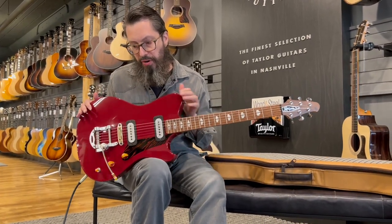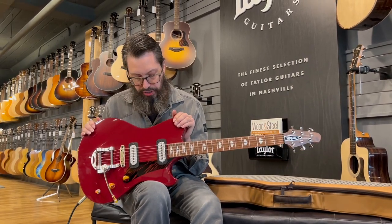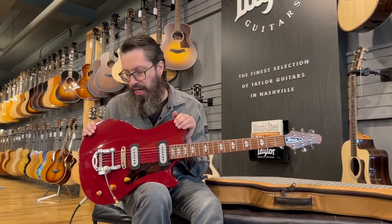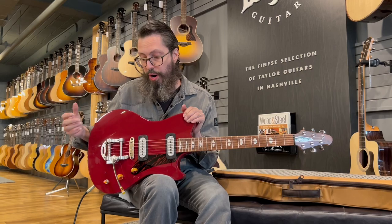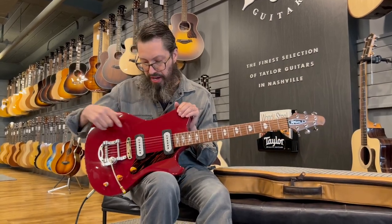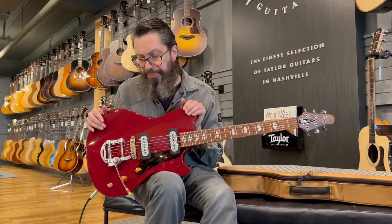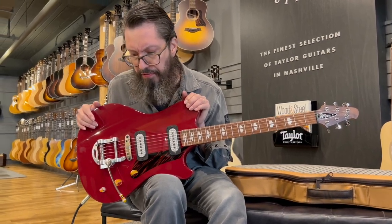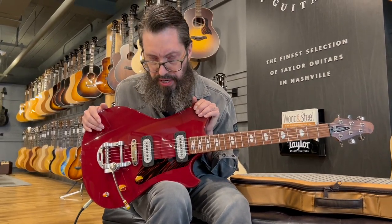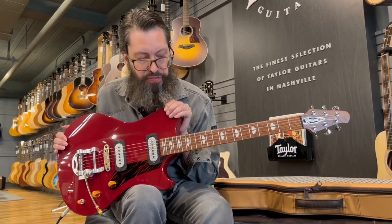There are two different kinds of pickups available in these. One is the FF42, which stands for Full Faraday — it's a fully enclosed Faraday cage. This particular one is very, very warm, and they are encased in the engine-turned brushed aluminum. Also available a bit later will be the PF42s, which are the partial Faraday pickups. We'll get into all of that at a later date when we can really dive into the specifics on this guitar.